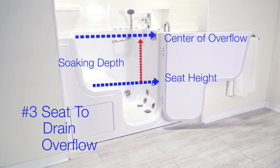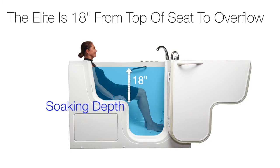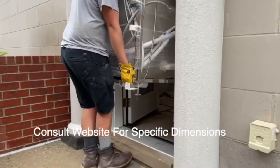A bather's particular size will ultimately determine the overall soaking depth, so keep these factors in mind when choosing your Ella walk-in tub. Here are the actual external dimensions of the tub so you can make sure that this tub will fit into your home.